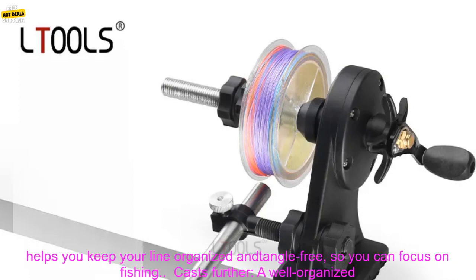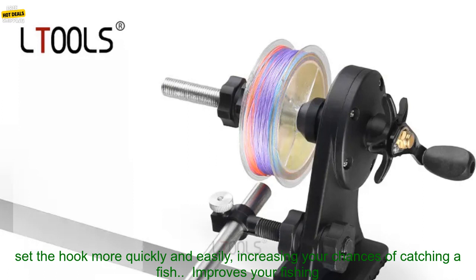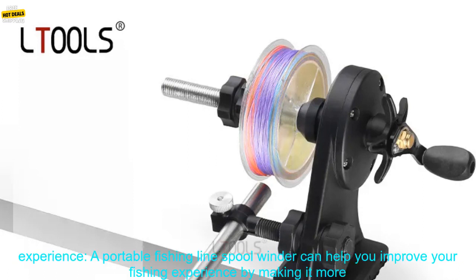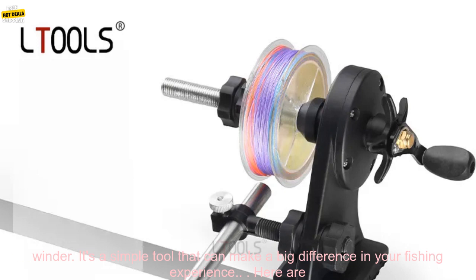Here are some of the benefits of using a Portable Fishing Line Spool Winder. It organizes your line — the winder helps you keep your line tangle-free so you can focus on fishing. A well-organized line will cast further than a tangled line, help you set the hook more quickly and easily, and increase your chances of catching a fish, improving your overall fishing experience.